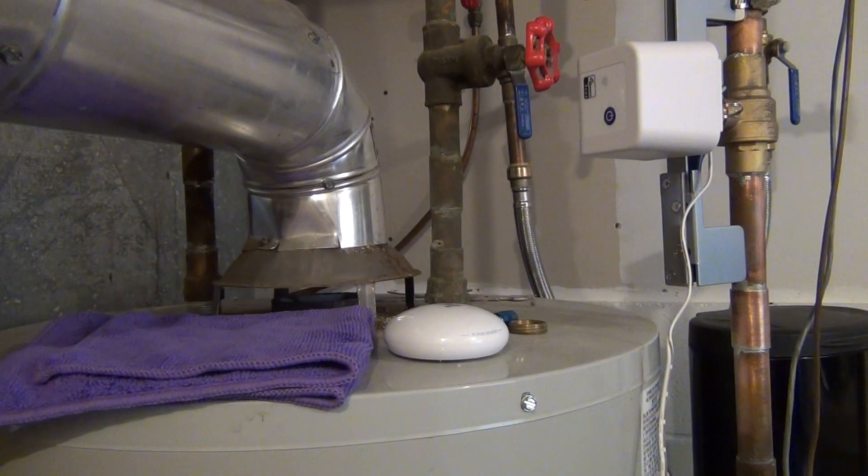Hey guys, this video is on the FIBARO water sensor and the Dome water shut-off valve device, and I'm going to show you how I installed it, how it works, and tell you what I think about it.